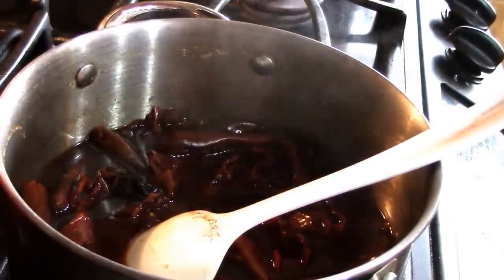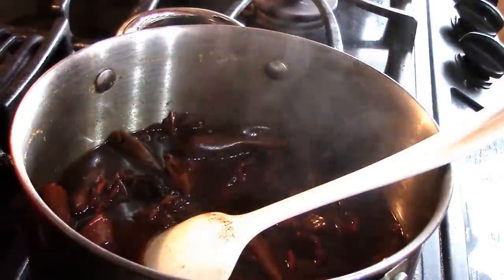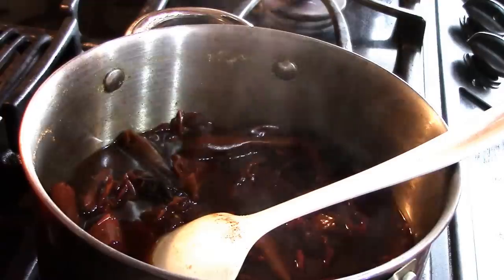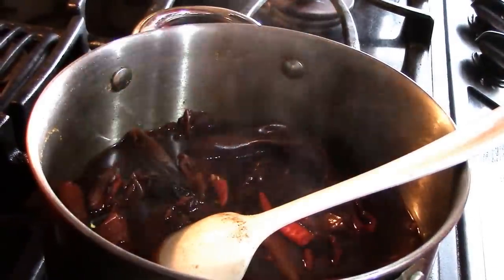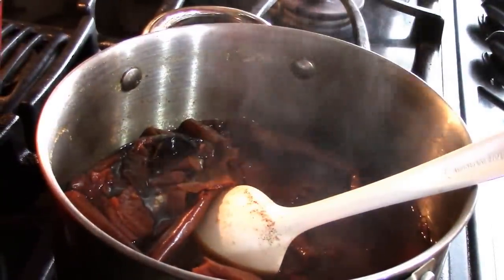I'll just put a couple of these little dried cayenne peppers in there and let them rehydrate with the rest. Get those seeds out though, because these little guys are hot. That'll add some more flavor too. I'll bring you back when we're getting ready to blend it up.